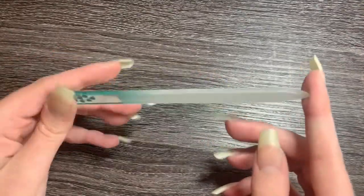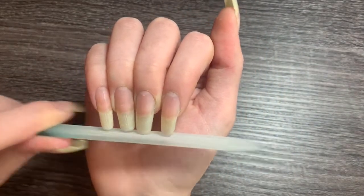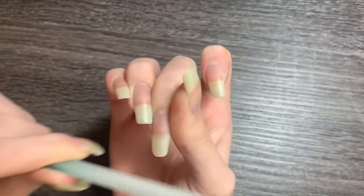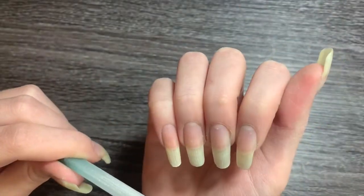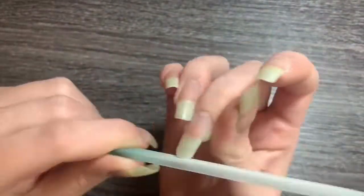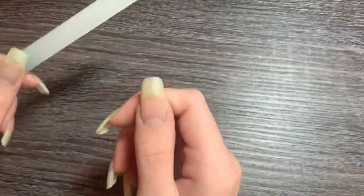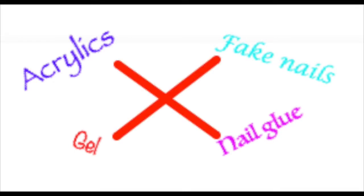I'll show you guys how I file my nail to make a square oval look and the same length as the others. There are some things you should not put on your nails. Some things to avoid: acrylics, fake nails, nail glue, and gel. All of these can be damaging to the nail bed, thus preventing your nails from growing.